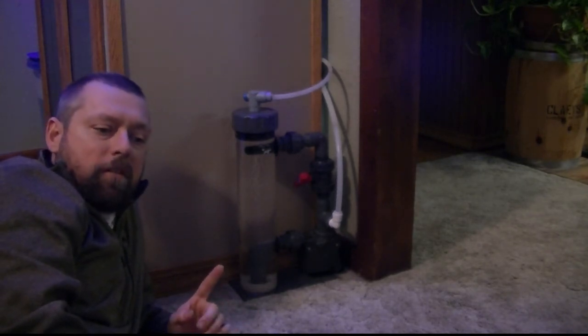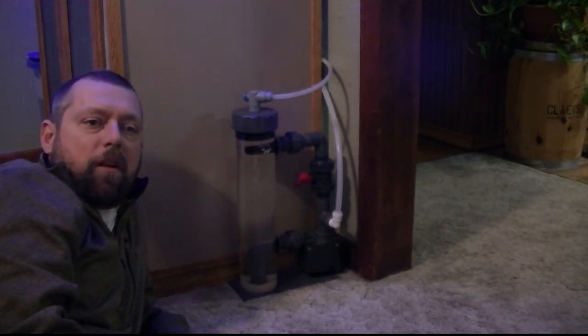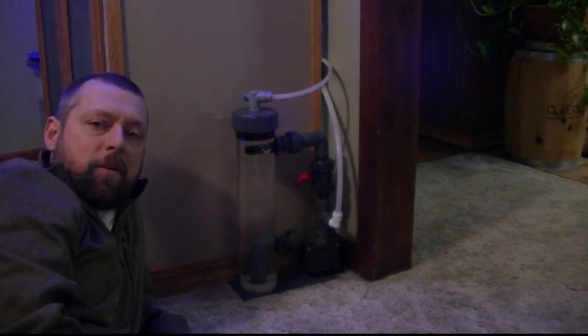So tip number one: think about or look into getting a recirculating reactor. I think you will have a lot more success. Let's move on to tip number two.